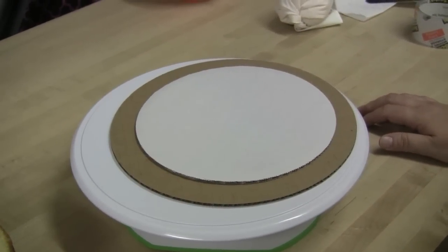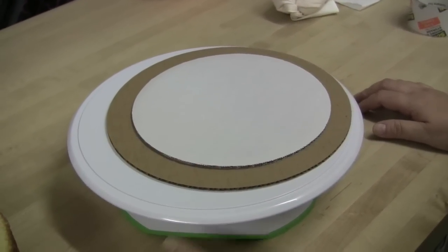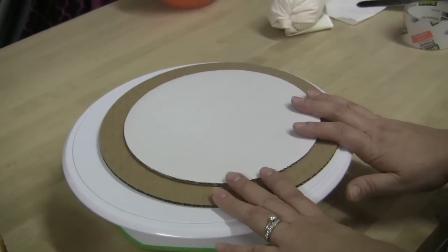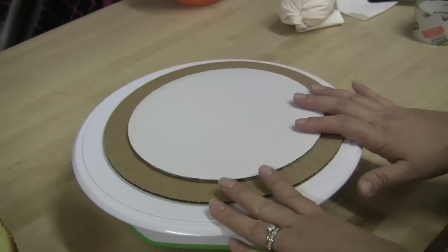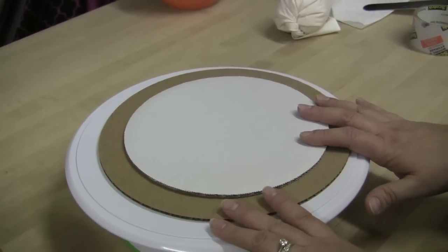Hi everybody, this is Laura with Crazy Cool Cakes. I'm doing a tutorial on how I prep my cakes for icing, how I set up my cake boards, and how I crumb coat my cakes. I've had a lot of requests and questions about these specific things, so hopefully this will help some of you.